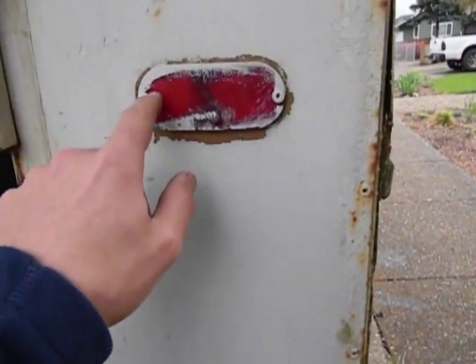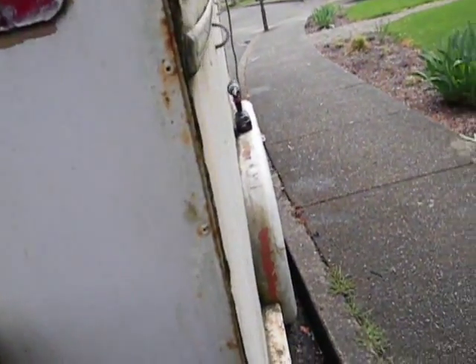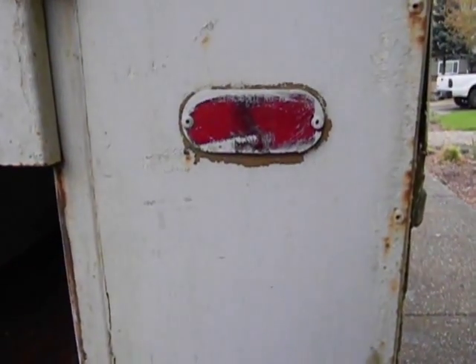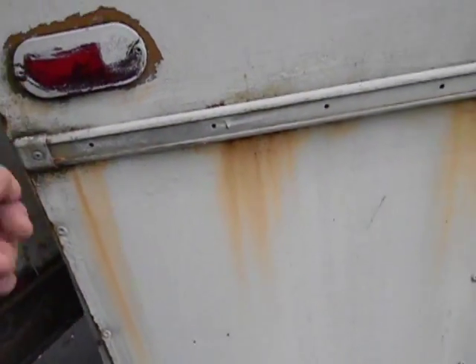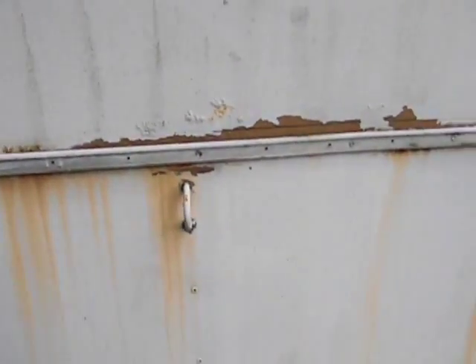I've got a couple more of these lights — again I'll just drill out the rivets, put the new one in, make it look nice. Taking it out makes it easy to sand all this stuff without having to tape around it, so I really like that. It's just very easy. You can get a rivet gun from Harbor Freight for about six bucks and it comes with a bunch of rivets.